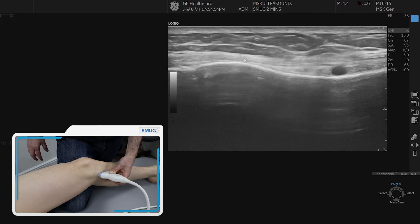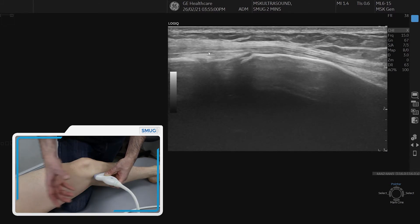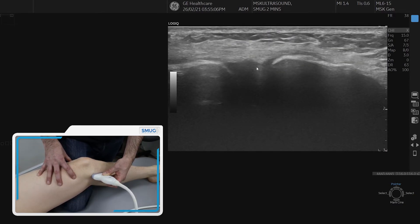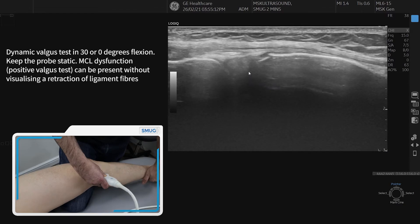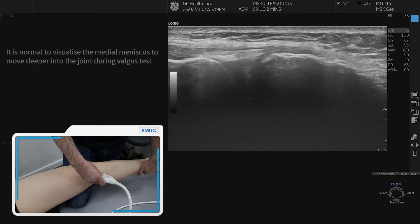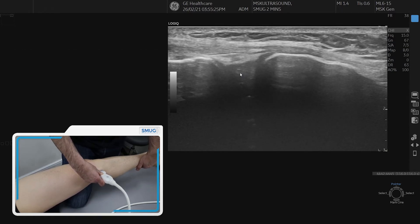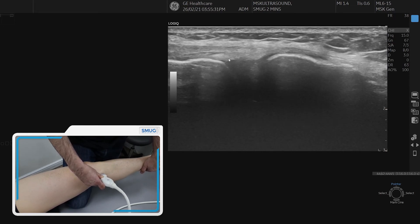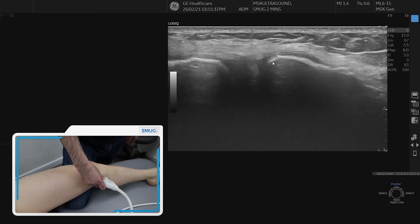We come back to the superficial fibers of the MCL and return to the joint line. We can now do a valgus stress test at any angle of the knee. At the moment the knee is at about 30 degrees of flexion — a comfortable position for the patient, especially with a knee injury — and this gives us the ability to move into extension or flexion. You can see when you perform the valgus test how it draws the peripheral margin of the meniscus into the joint, and you can feel how the MCL tightens up. You can see the joint widens during the test — this is a dynamic assessment of the MCL under ultrasound guidance.